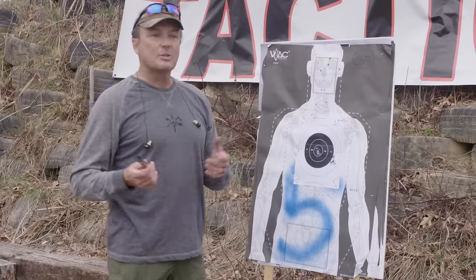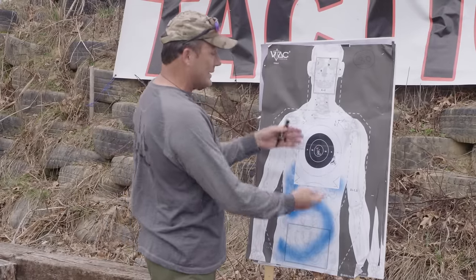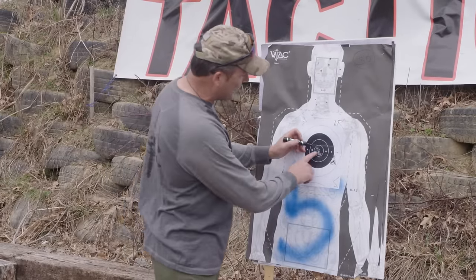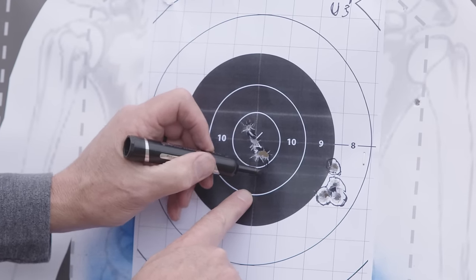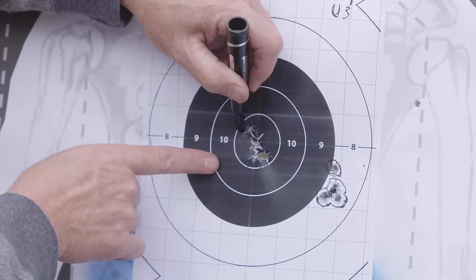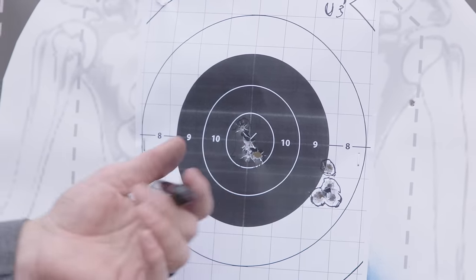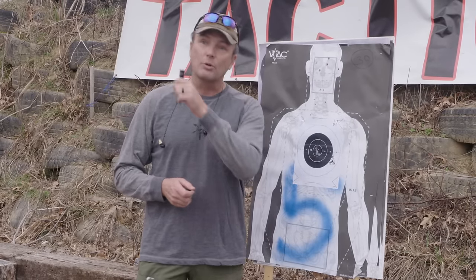Let's go down and check it out. His shot group opened up a little bit — he ran some high and some low — but if you look at it, his far left bullet and far right bullet are the exact same distance on both sides, and his top bullet and bottom bullets are centered up and down. That shot group is centered left to right and centered up and down. We're going to call that gun zero. That's all there is to it.